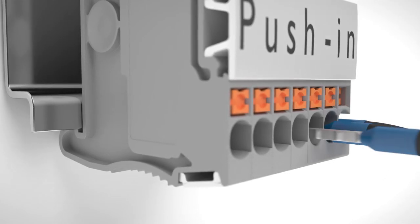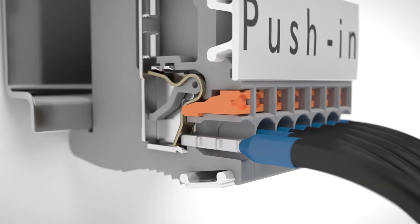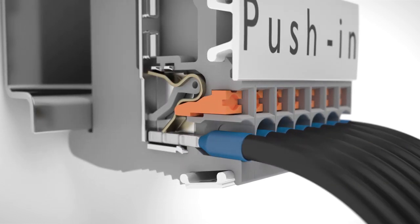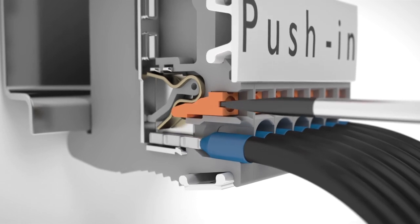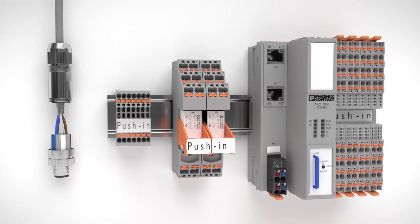Insert solid and stranded conductors with ferrules from 0.25 mm² easily, without any tools. Release by using a plain screwdriver. Easy insertion, consistent from field level to controller.